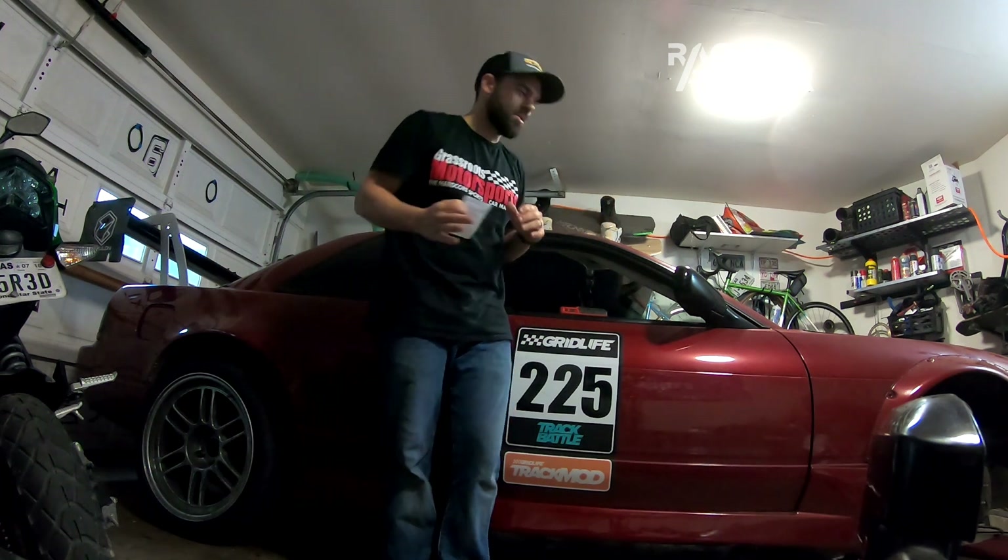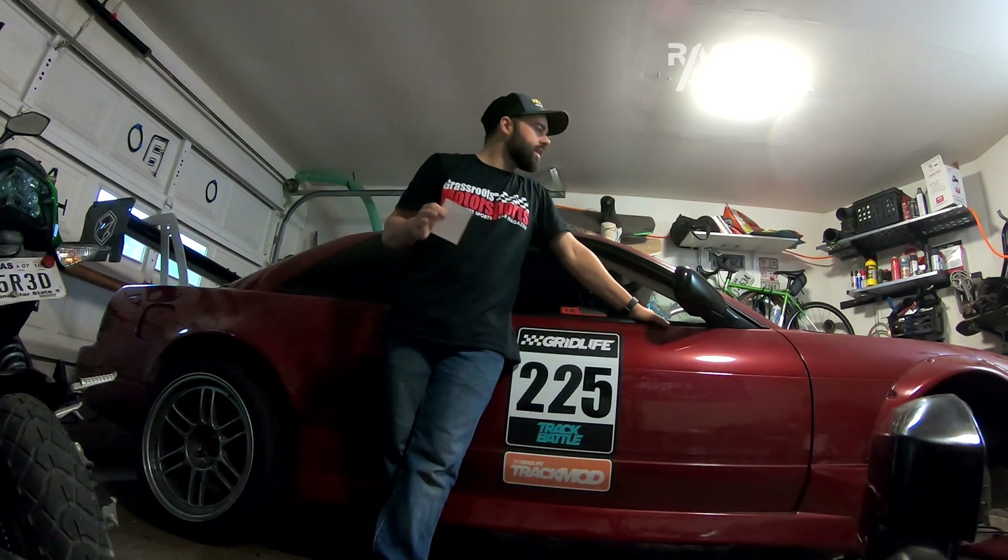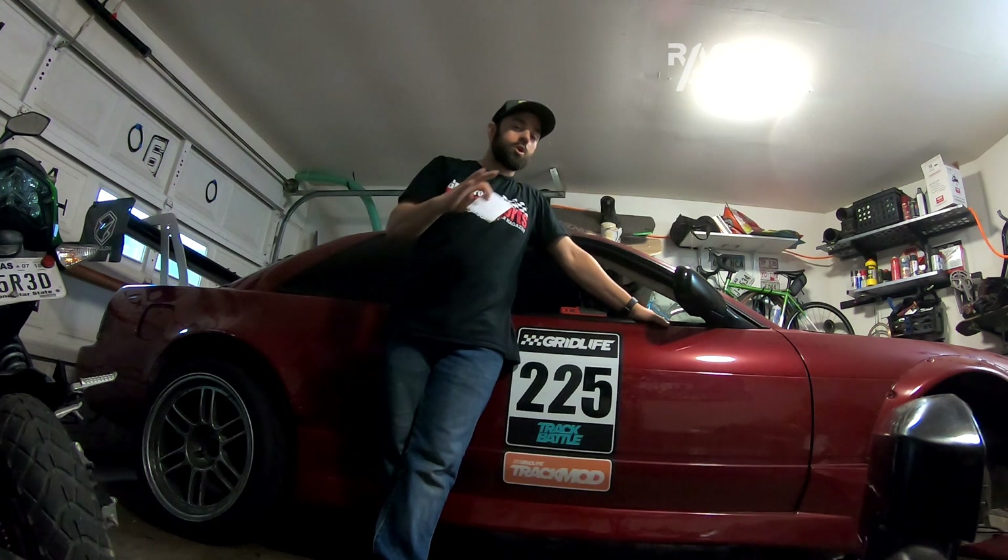I finally got ABS working on my 240SX, so I wanted to give a little system overview. If you're interested in doing this swap yourself, you can know what goes into it. I'm going to keep this video short — a basic overview of all the parts you need, and then I'll show you how my installation went with specifics of my install.